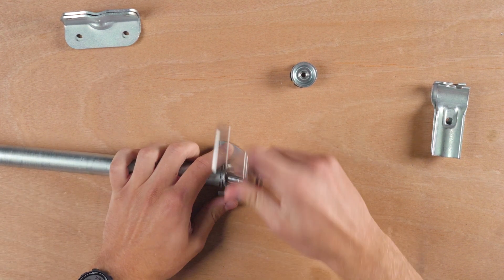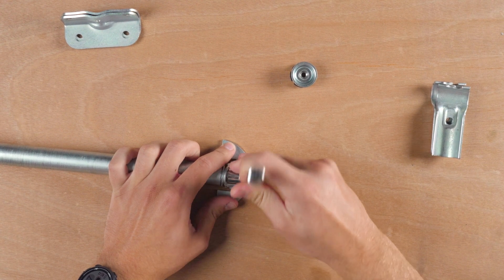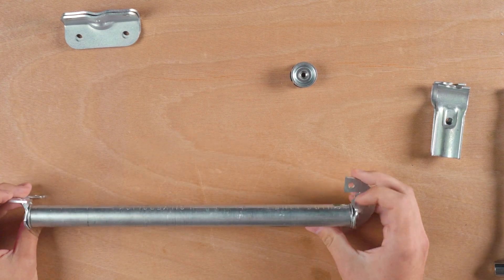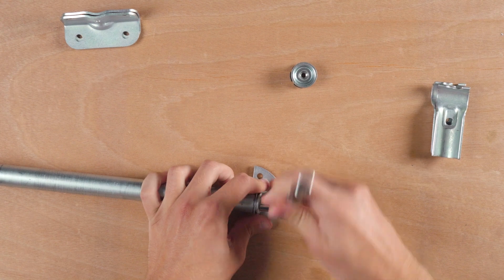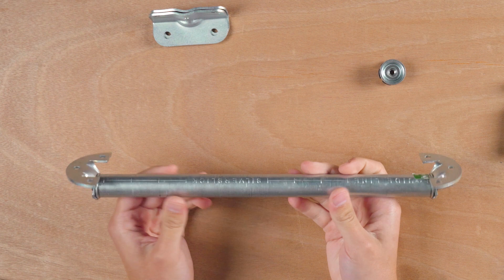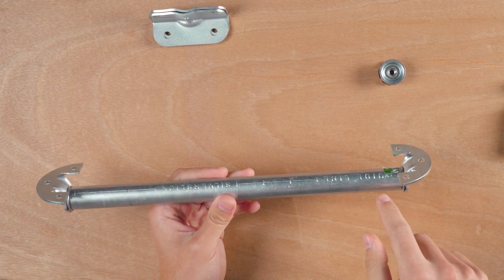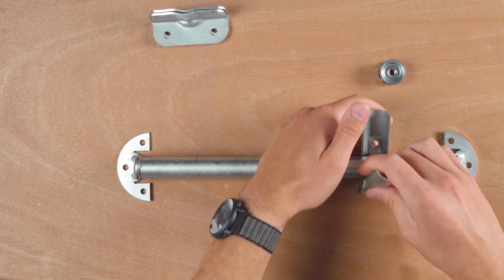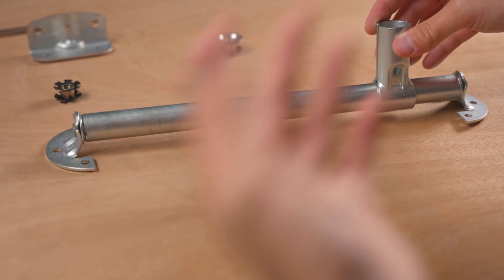Then you tighten it in place, and once you do this you're going to have a really strong parallel conduit mount for your build. As you can see here, it's really low profile. Once you tighten it all the way, there's just enough of a gap between the flat surface and the parallel mounted conduit that you can attach a connector and build off of it.